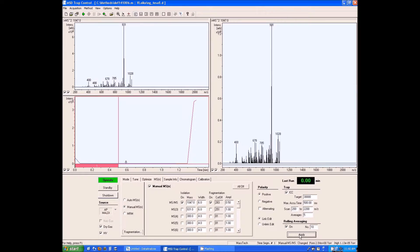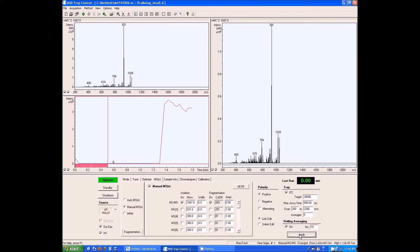MALDI MS/MS spectra can also be acquired. After the data has been acquired, the MS acquisition and laser firing are stopped by clicking on the target stop button.